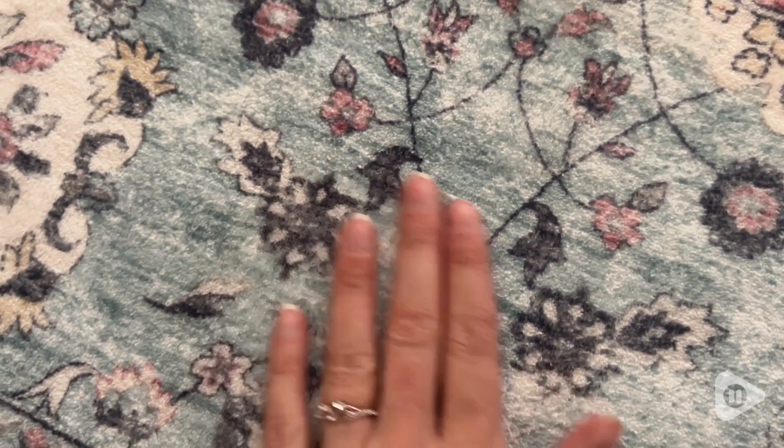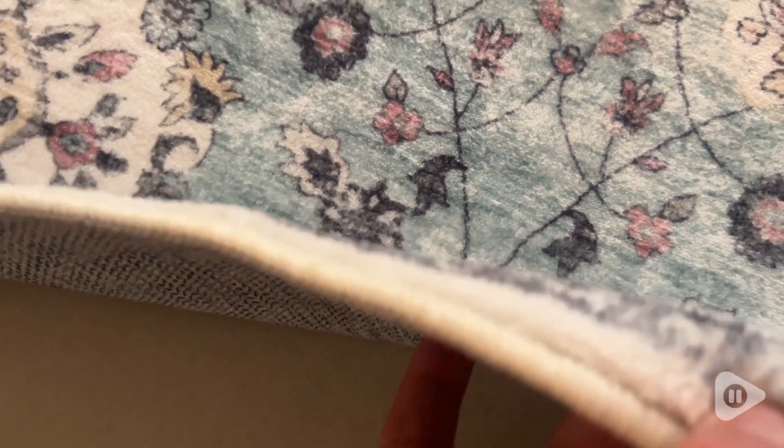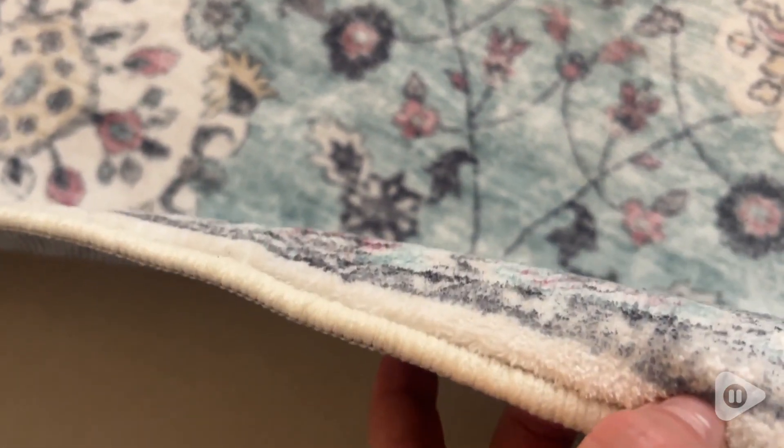I love this vintage pattern. It has this nice turquoise teal kind of blue with some pink accents. It has some strawberries in there. It's a really beautiful pattern. I love how it looks in my living room.